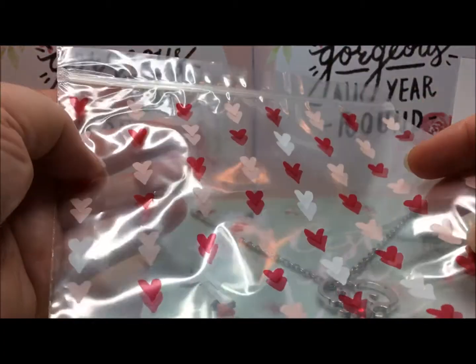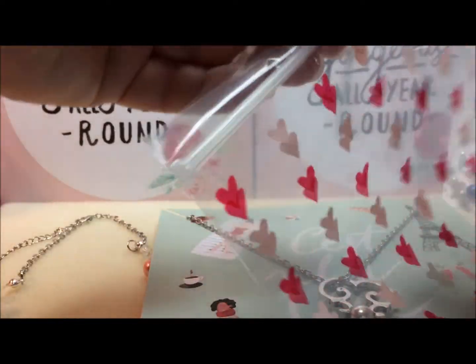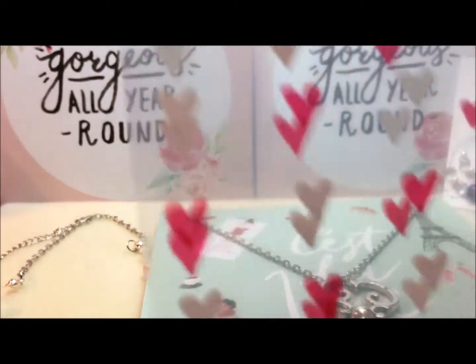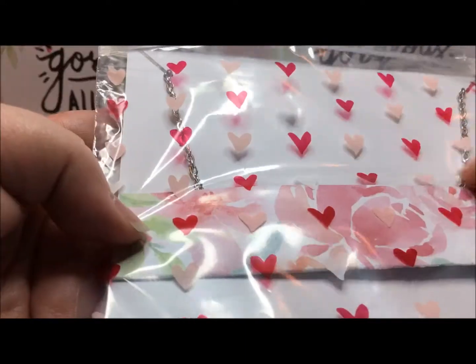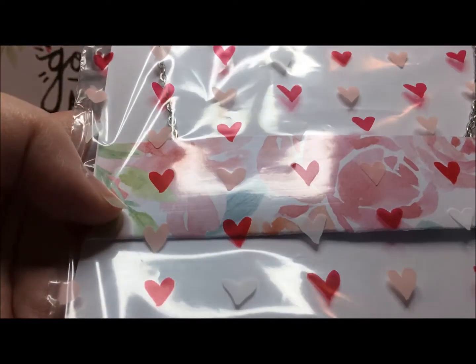Just like I did with my shower steamers — I'll have a link to that video below. I just used a regular Ziploc bag, so you can just open this up and slide this down. You don't have to use any tape, and it also gives a little decorative element to have that little band right there.